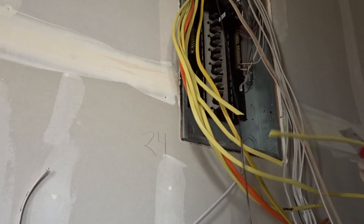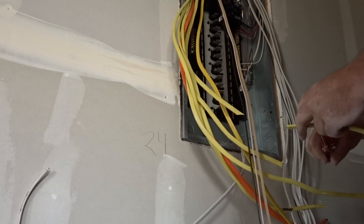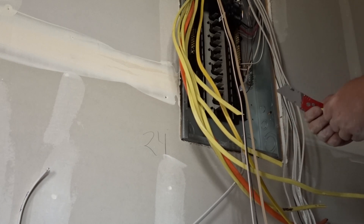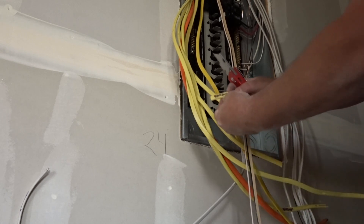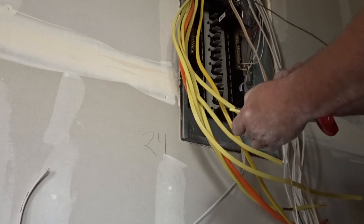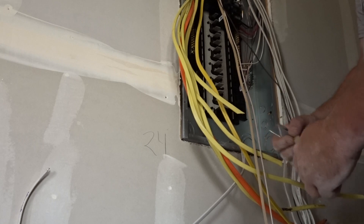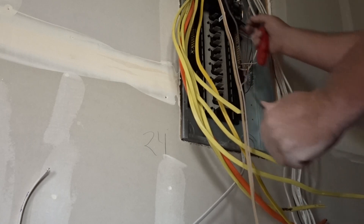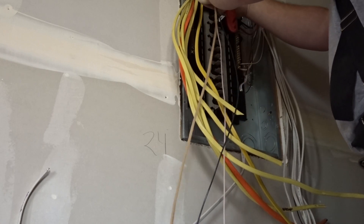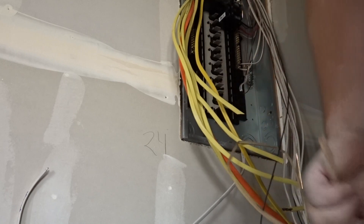What I like to do is cut the label off at the bottom — that one said 'micro hood' — and then put it back on the wire it came off of, so I know the labeling for later purposes.